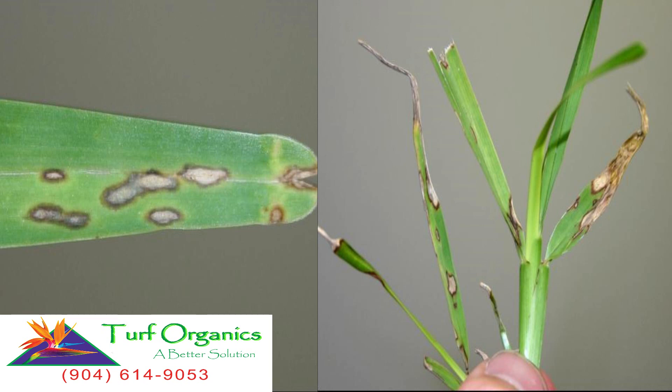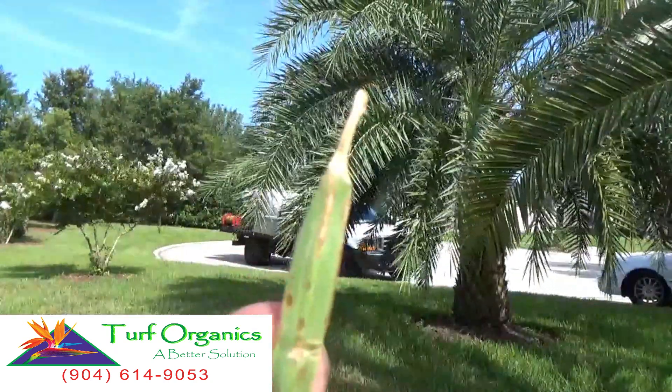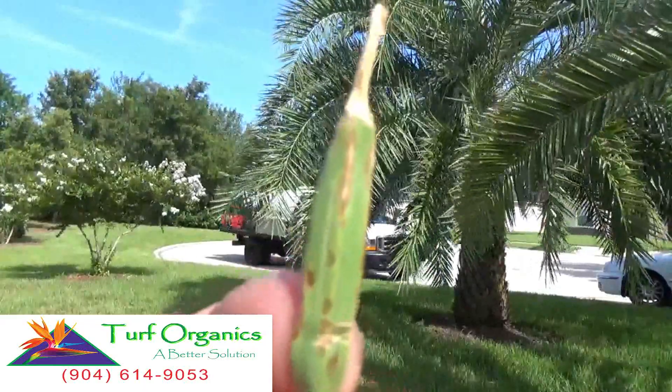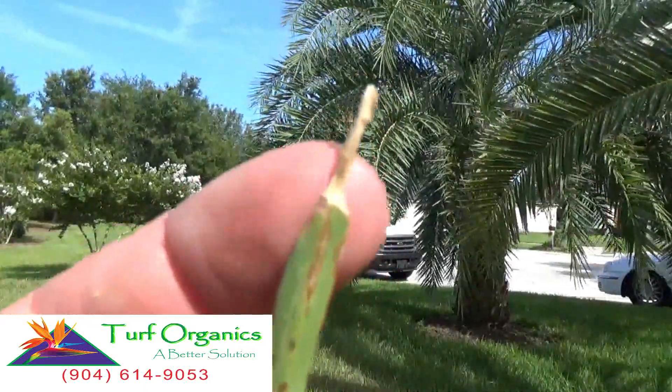Now here's a great example of the fungus. It starts as gray little spots on the grass blade and then, as it gets worse and worse, it will start to actually destroy the whole blade. As you can see the spots throughout — that's definitely active fungus. As it gets worse and worse it can start to brown out the tips.